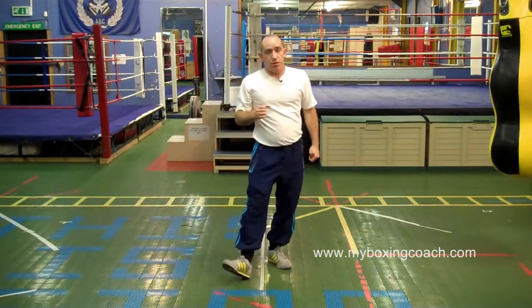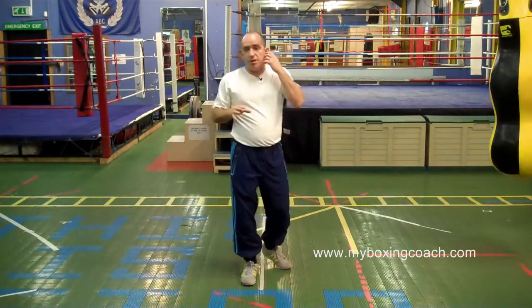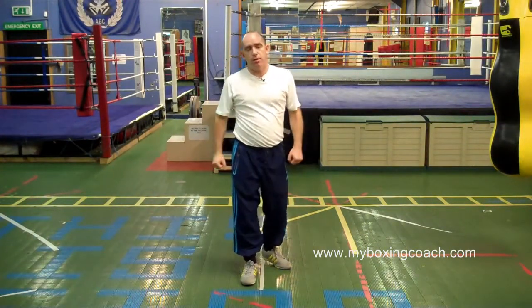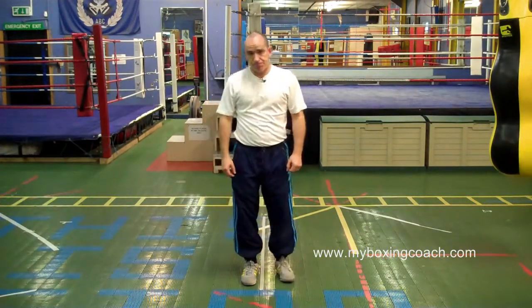Straight shots to the body — long range shots to the body — all done in the same way. You go and look at any of the long range videos on the site, add a duck in, and you've got body shots. My name's Francis Sands, this is myboxingcoach.com. Thank you.